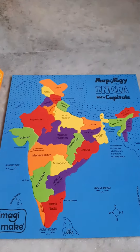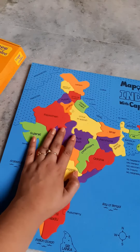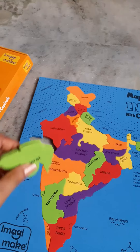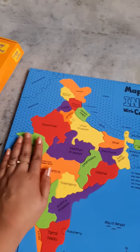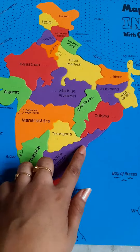This is the map given here — this is a foam-based puzzle. As you can see, this is Gujarat. This is very good quality foam and very easy to fix. The slits are given here for the capitals, as you can see.